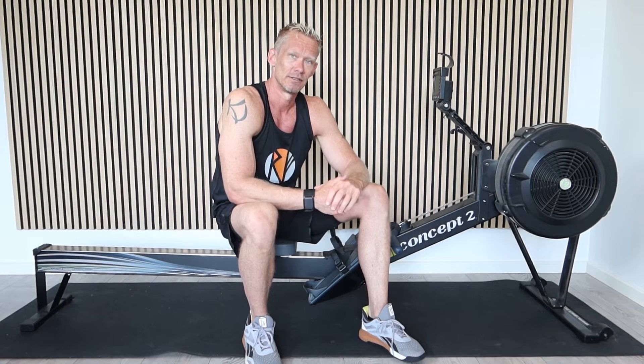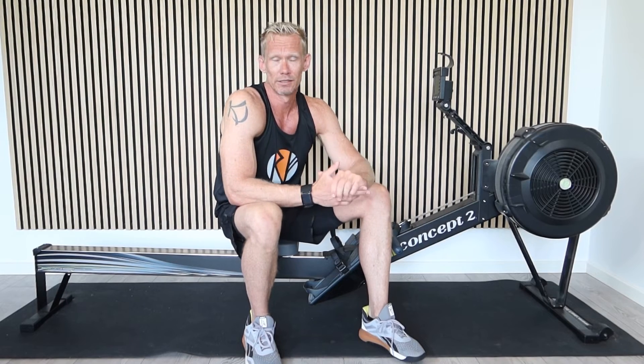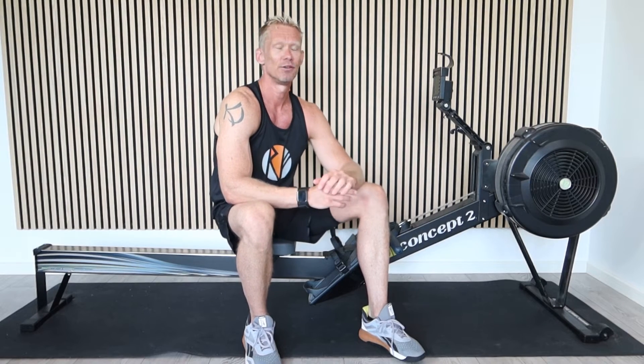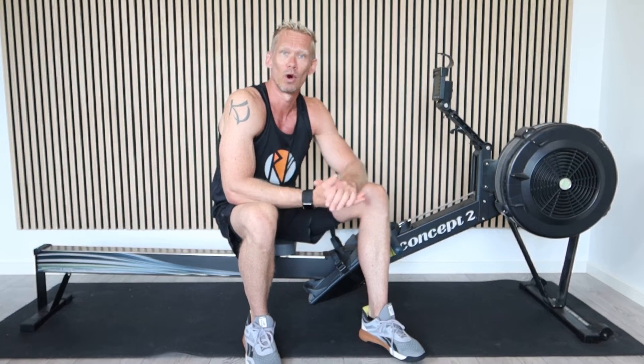But it's actually not the most accurate metric. The most important metric — what you should be concerned about — whether in terms of energy utilization, how many calories you're burning, or how well you're performing, how fast you're going, you actually have to look at watts. Watts are a rate of energy usage, so one watt is one joule per second being put into the machine. You can also get that on the display, and the RowForge app will show you the wattage as well.